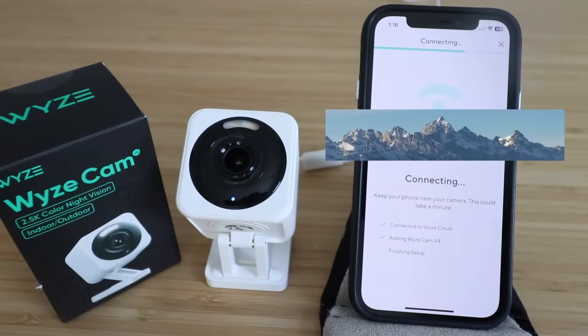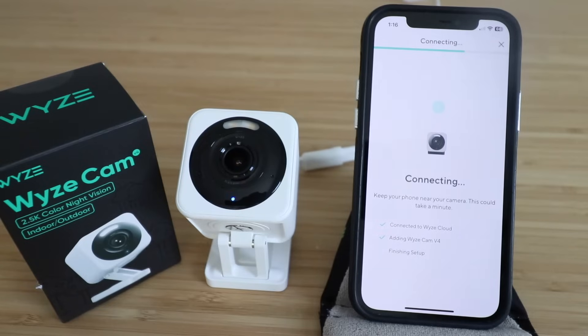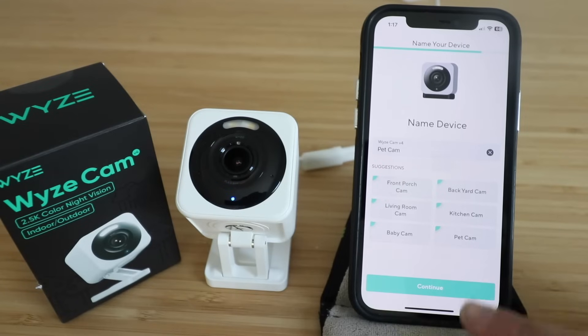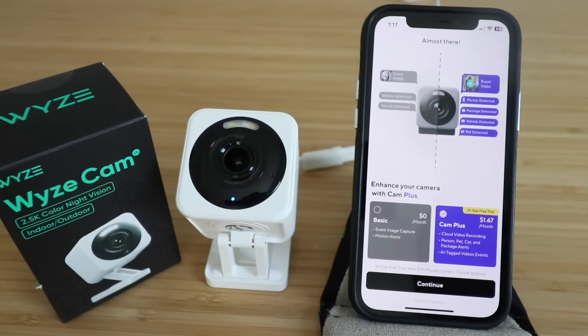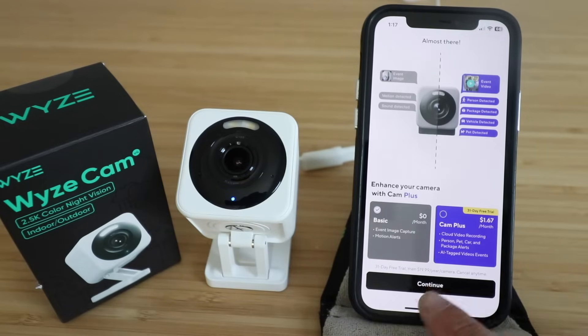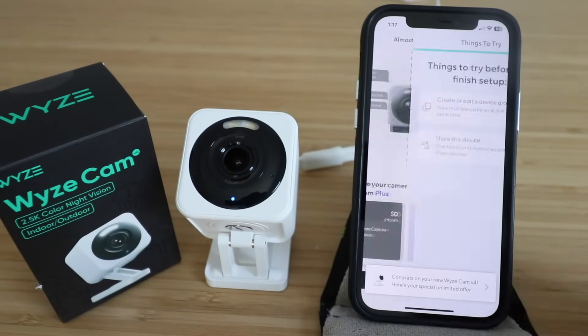Connection is in progress — it speaks to us while it's connecting. Our Wyze Cam V4 is now set up and that went really quick. You can name your device here — we're going to call this one the 'Pet Cam' and click continue. Now you can choose to enhance this with the basic plan or the Cam Plus plan. We're going to leave it on basic, click continue, and then click confirm.